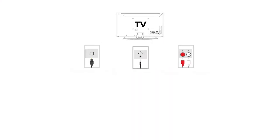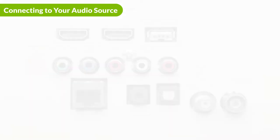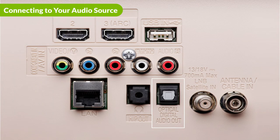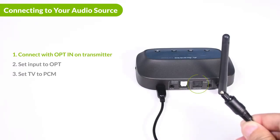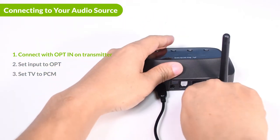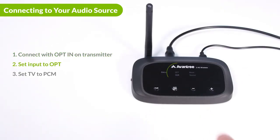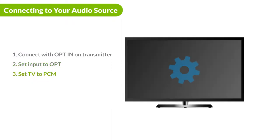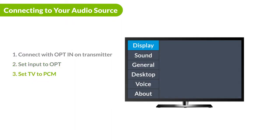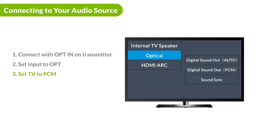There are three ways to connect the Quartet to your audio source: optical, 3.5mm aux, and RCA. If you have an optical out port on your device, this is the port that connects to your device. Please take care that the cable is plugged into the optical in port on the right. Push the input button on the front to the OPT position. Then go to the sound settings menu on your device and make sure that your sound format has been set to PCM.